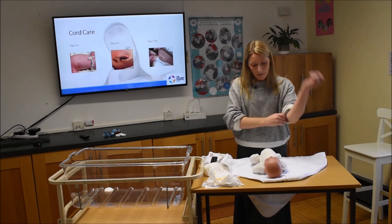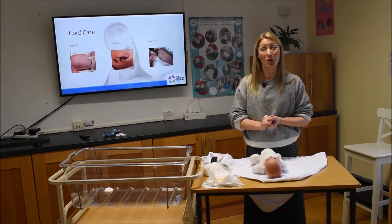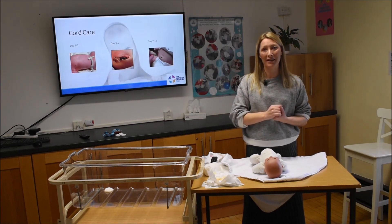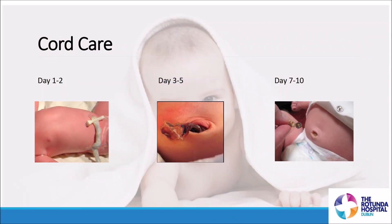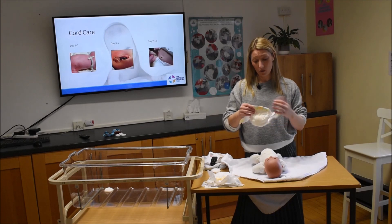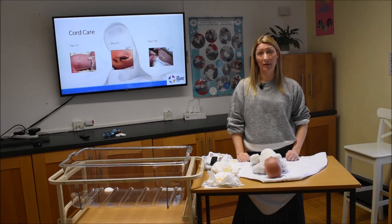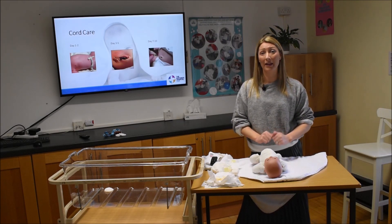For cord care, you'll notice the umbilical cord that was clamped and cut after delivery. On day one it looks white, feels clammy, cool and soft to touch. Over the next few days it dries out — by day three or five it'll be much drier and thinner as moisture evaporates, and usually around the one-week mark it will fall off. What do you do with the cord? Absolutely nothing. Just fold the front of the nappy down so it's not covering the cord and let the air at it.